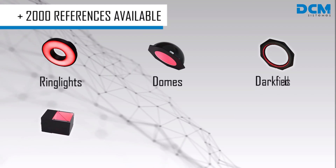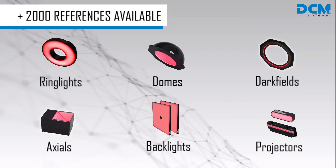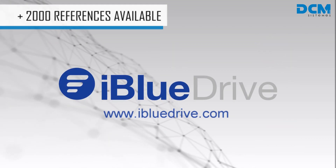DCM Systemes has a wide range of iBlueDrive devices available. You can find all our references in our catalog and on our website. Check out iBlueDrive.com for more information about the iBlueDrive technology.